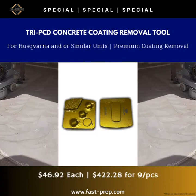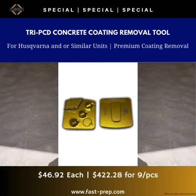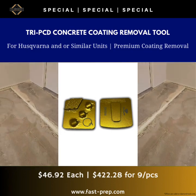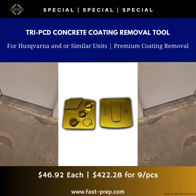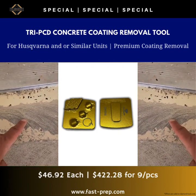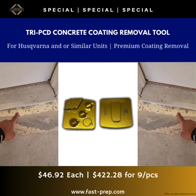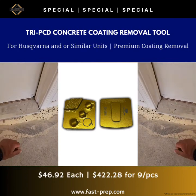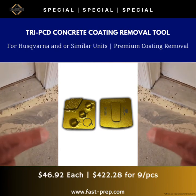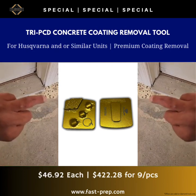Jordan here with USA Braces out of Minnesota, USA. Today I want to introduce you to the Tri-PCD Concrete Coating Removal Tool. This tool has three quarter-round PCDs and a wear bar in the shape of a rhombus. Inside the rhombus wear bar, it holds a heavy concentration of high-quality 16-grit diamond, and it also holds a very heavy concentration of crushed PCD.